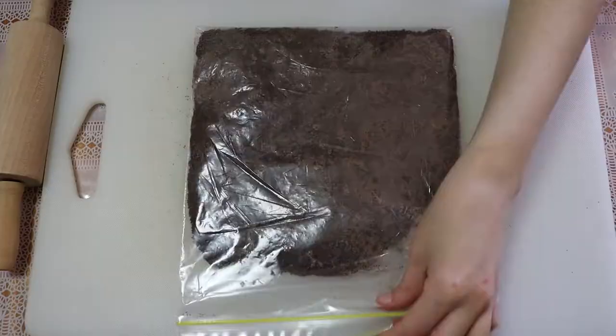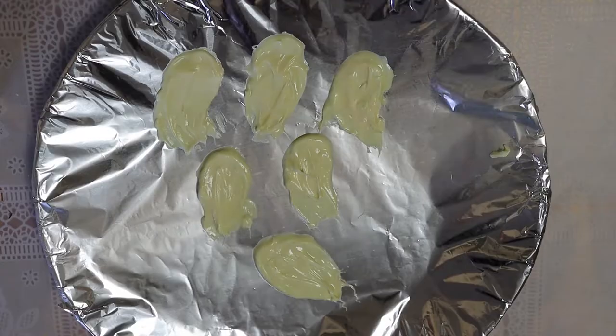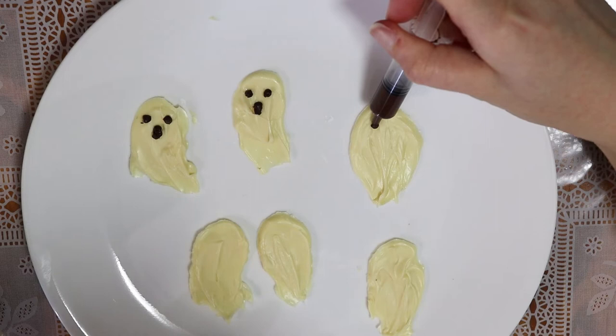I couldn't find many Halloween gluten-free lollies so I melted white cooking chocolate and made these ghost decorations. I used melted cooking chocolate and a syringe to add the ghost faces.